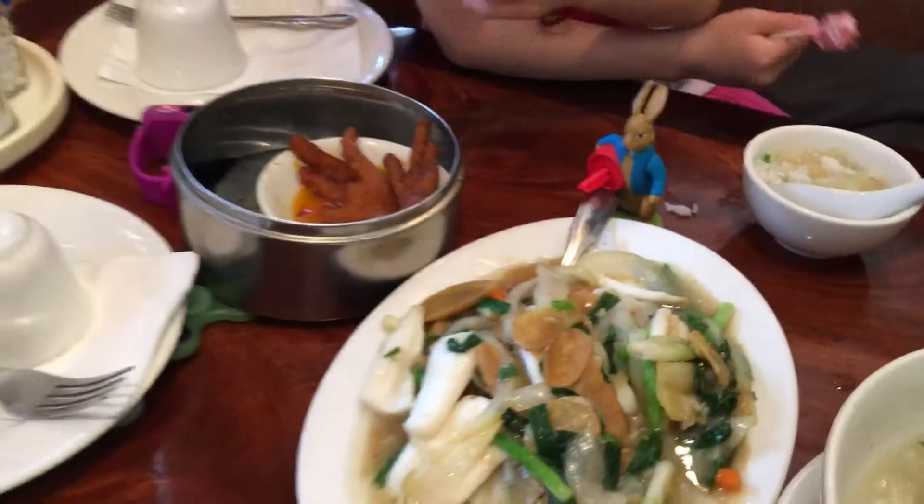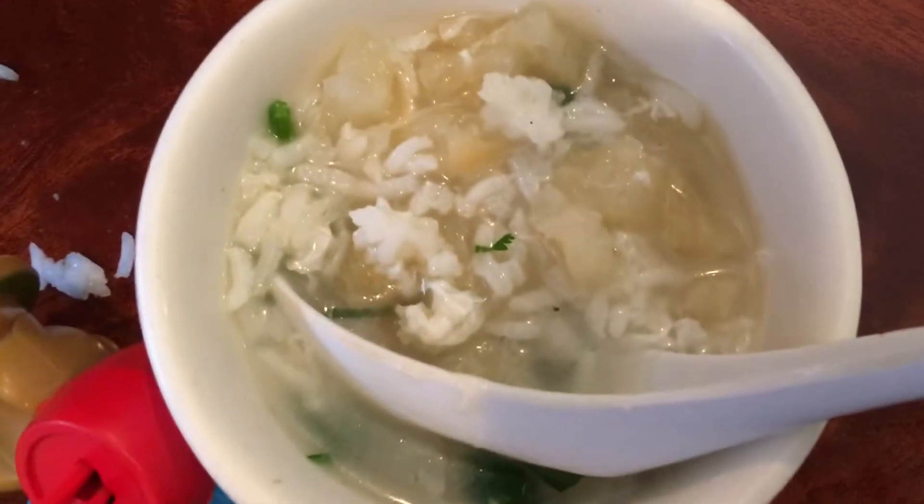This is food with rice in it. This is soup and rice. Soup and rice.